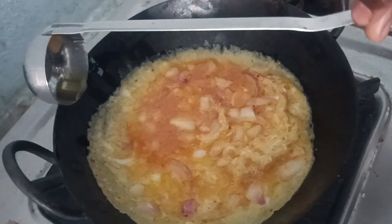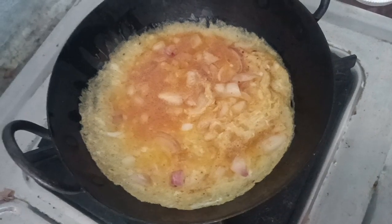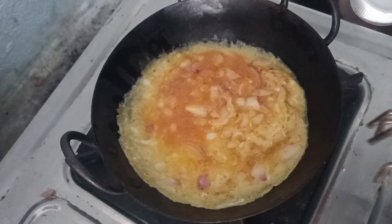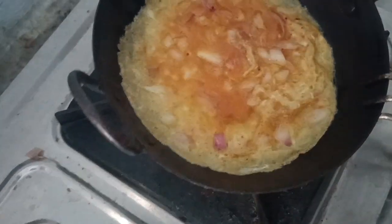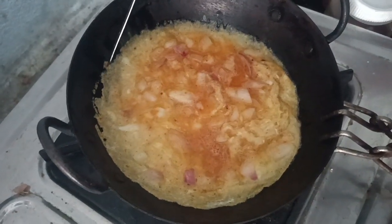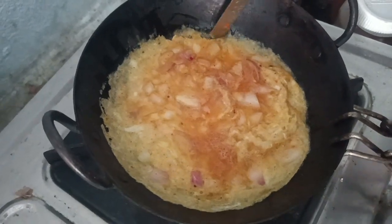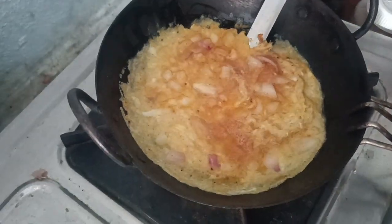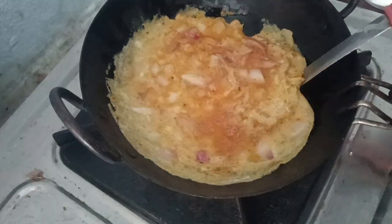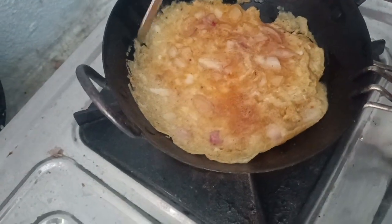The omelette is very simple. Let's put the omelette on the side. You can put the omelette on the side.